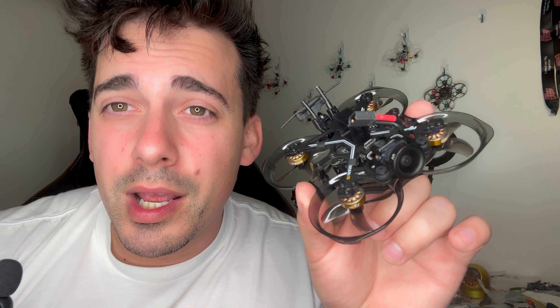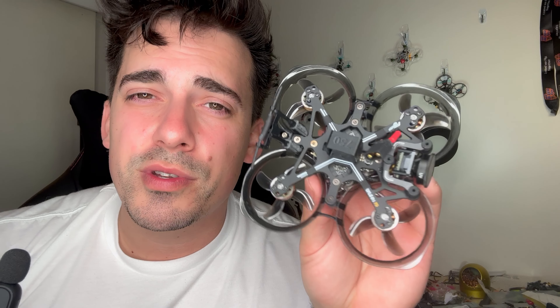Starting off with the 75mm line of these O3 micros, I think there only exist two mainstream ones — the Acro B75 from Newby Drone that I have not flown, and the FlyLens 75 with the naked O3. This is a beautiful quad — look at the soft-mounted camera, carbon fiber base plate, nice weight distribution. I wanted to love this thing, but I just don't because it doesn't do outdoors well enough for me. 40mm props with an O3, and this thing is close to 100 grams with a 450 battery. It's just not efficient outside. But for indoor flying, this thing definitely excels.